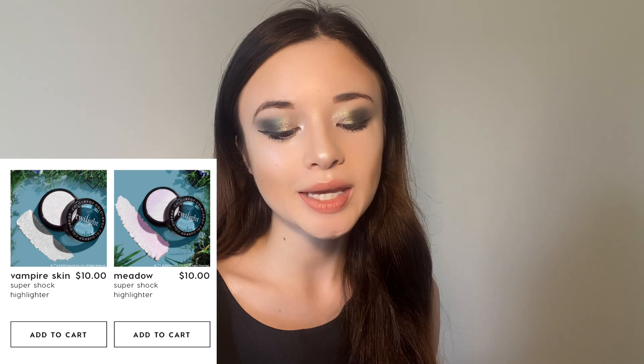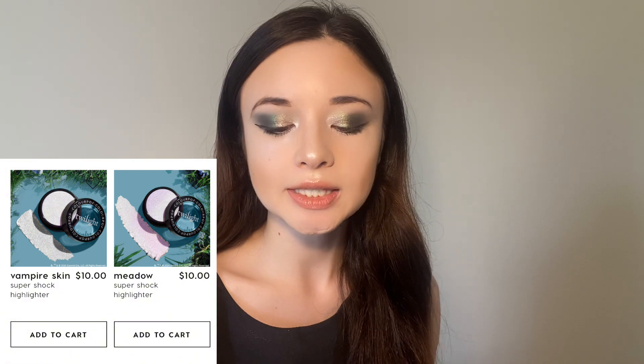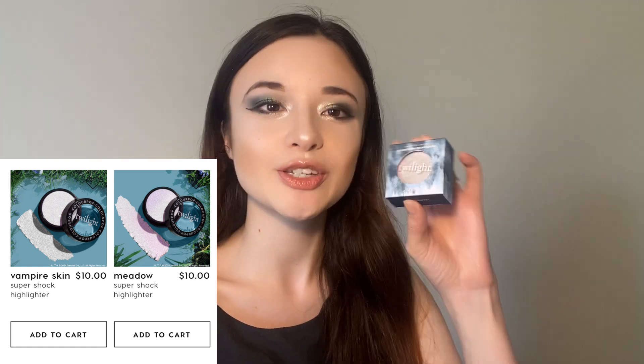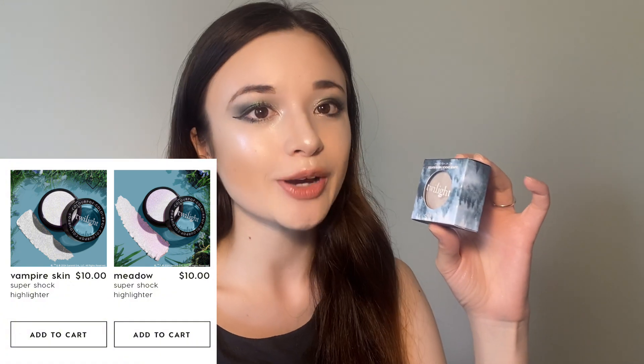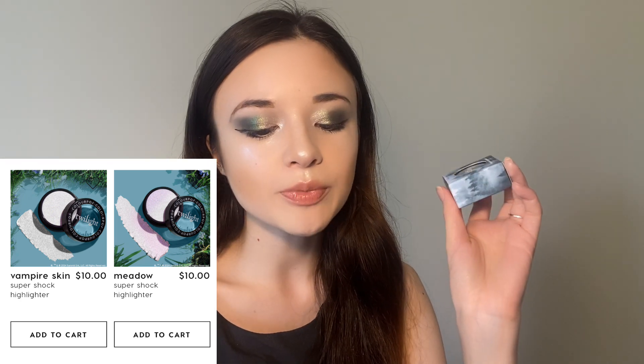For the ColourPop and Twilight collection there were more things apart from the eyeshadow palette. The eyeshadow palette retails at $24 — I used a discount code, and there are many YouTubers with codes for 15% or 20% off, so definitely use one. Apart from the palette, they had two super shock highlighters: the Vampire Skin super shock highlighter, which is a white icy bluish one, and the Meadow super shock highlighter, which is more of a pink-purple tinted one. I purchased the Vampire Skin one because I love super shock highlighters — they're my all-time favorite.